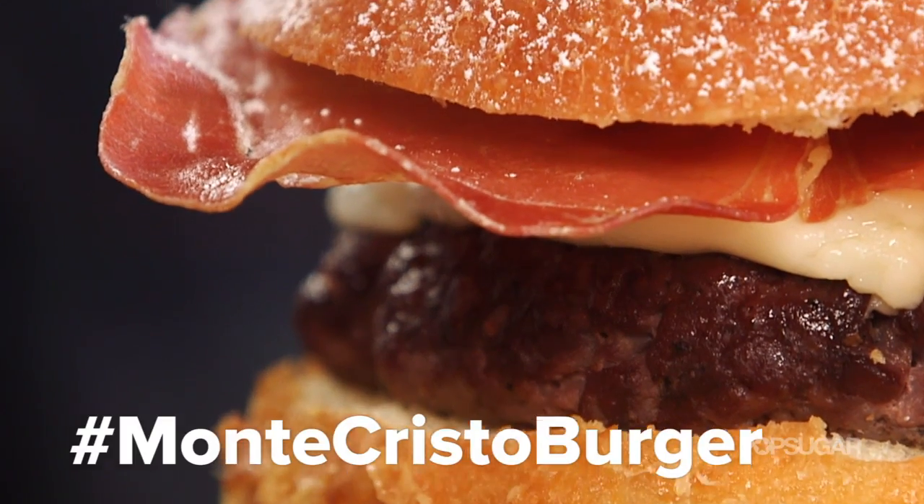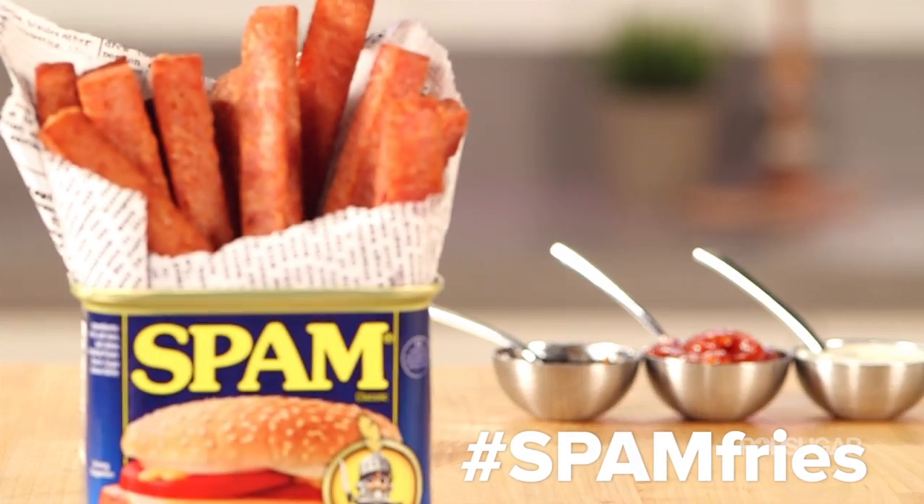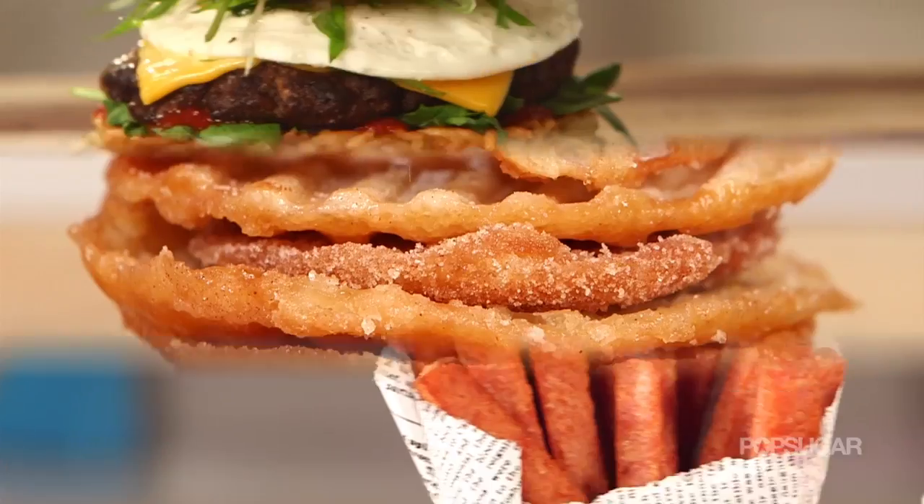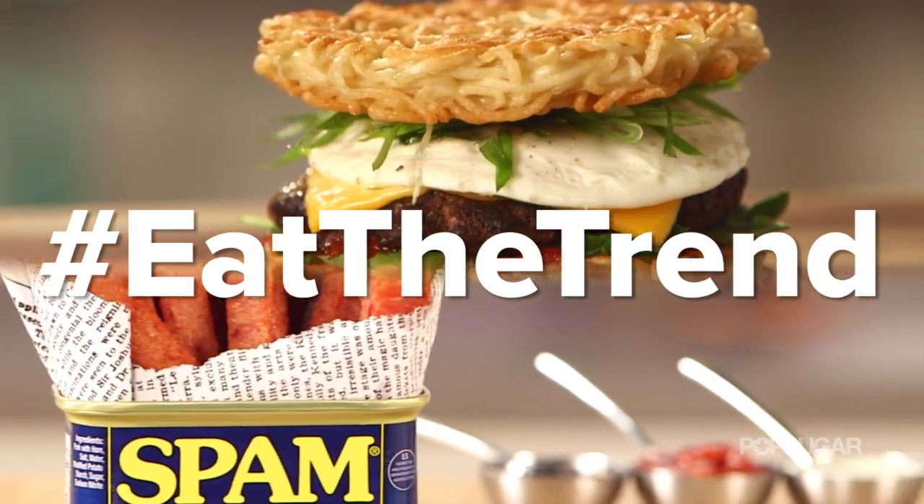On Eat the Trend, we find the latest food crazes, the hottest hybrids, and the most amazing culinary creations, and show you how to recreate them at home. The story behind bulletproof coffee comes from Dave Asprey, who got the idea after trying yak butter tea in Tibet.